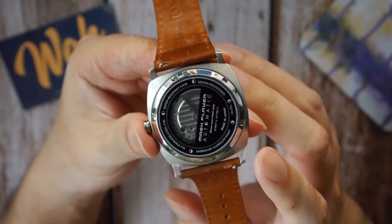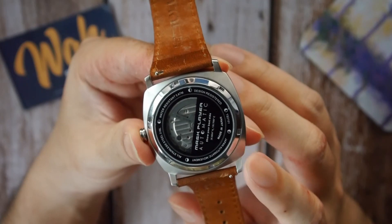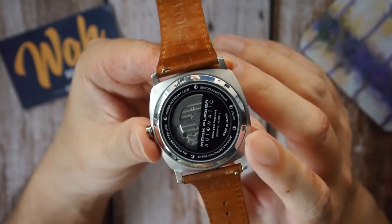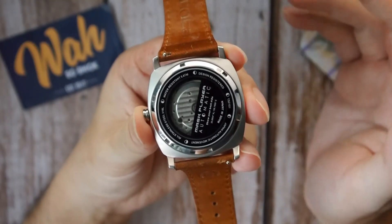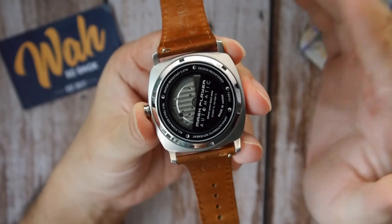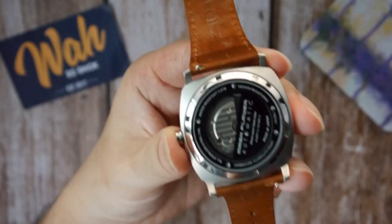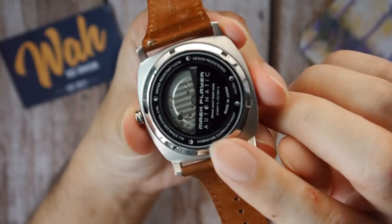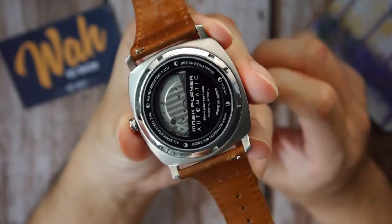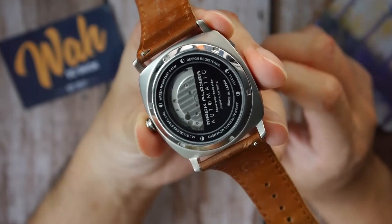The 8-2-SO beats at 21,600 bph or 3Hz, hand winds, and has about 42 hours of power reserve, but it does not hack. I'm not usually fond of the Miota 8-series — you can see the rotor spins quite a lot, so there's a bit of rotor wobble and sometimes secondhand stutter, but on this watch it's not that noticeable. You can also see that although the movement is half-obscured by the semi-obscured case back, you can make out basic Geneva striping, though the rotor is a generic non-custom one, which is a shame.